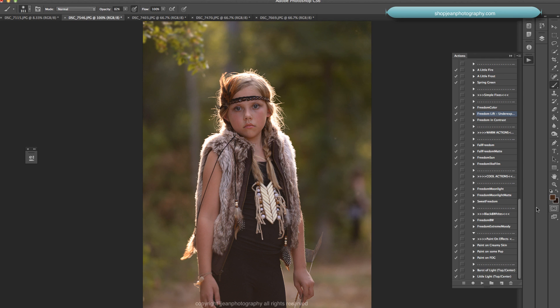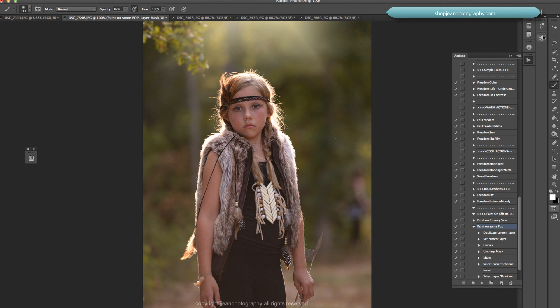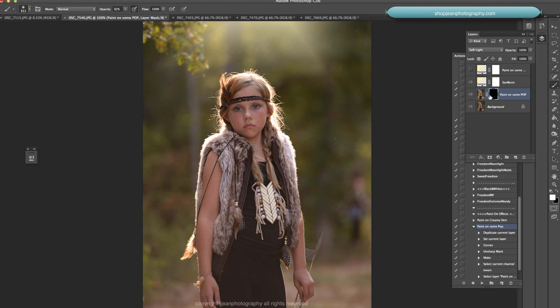Let's skip down a little bit. There's a Burst of Light Top Center — that just adds a little light to the image. Then there's Paint on Effect, so I'm going to paint on some pop. Press play on the action — but first, make sure you're on the background layer before doing that. Now with the paintbrush set to white, I'm painting around her. This is also cutting out some of that haze — that's painting on some pop right there.